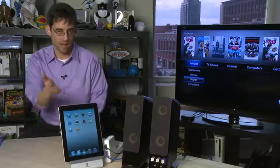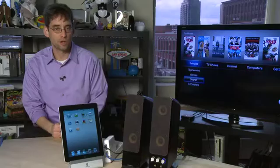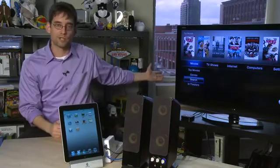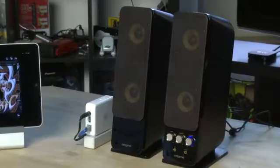Hi, I'm Sean Carruthers and welcome to How Do I on Butterscotch.com. This series we're taking a look at the new iOS 4.2 update for the iPad. This episode specifically we're going to show you how to get content from your iPad over to your Apple TV and your big screen TV, or to a set of speakers using the Airport Express.